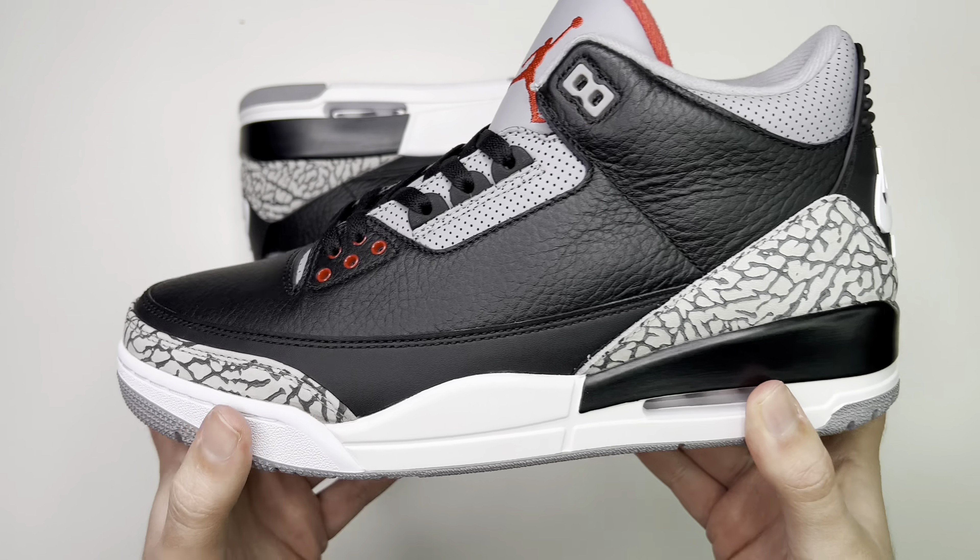Coming to the inside of the shoe, you have a nice soft gray sock liner. The insole is red with Nike Air and the swoosh on top in black. You can see the back of the tongue is also a nice, comfy padded red.